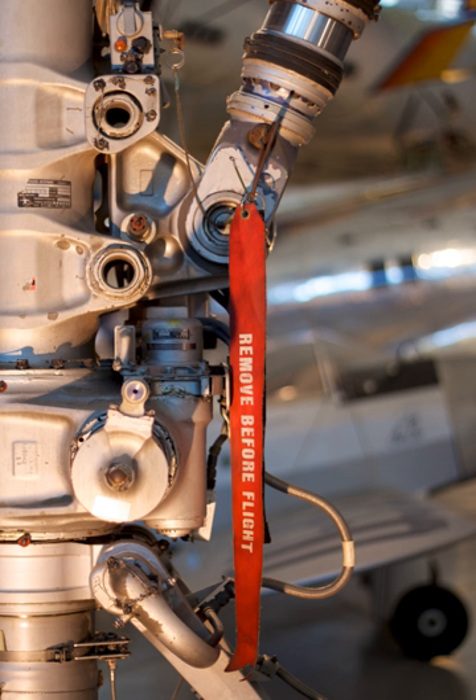A green tag is sometimes used to identify components that must be attached before flight, in a similar way to remove before flight components.